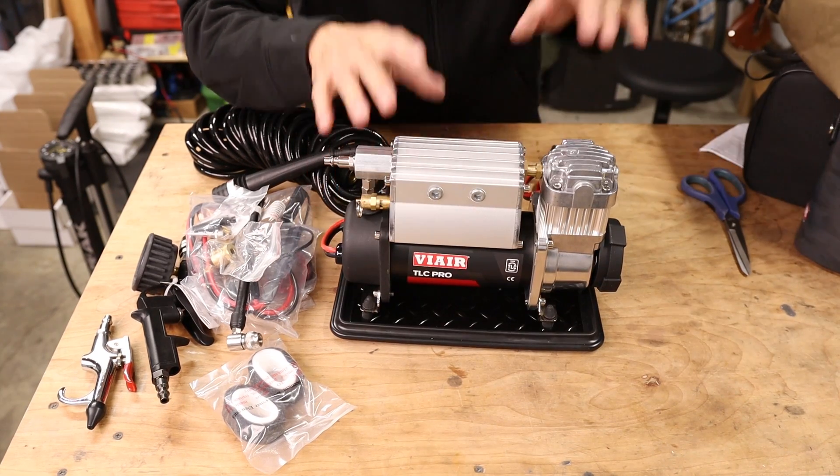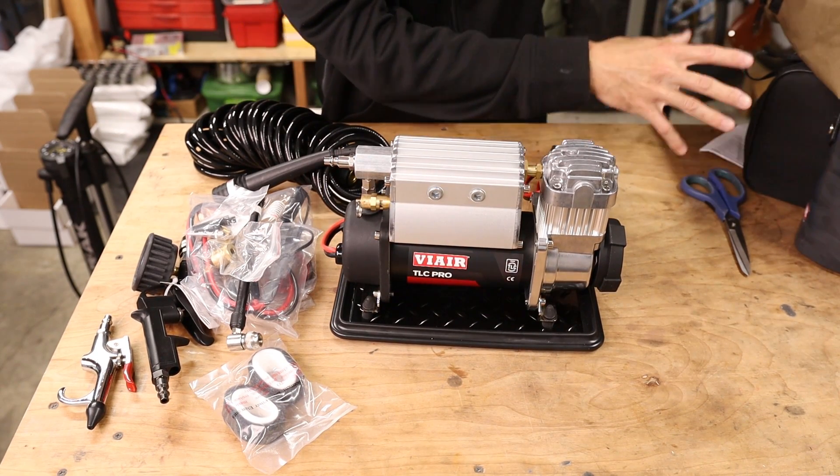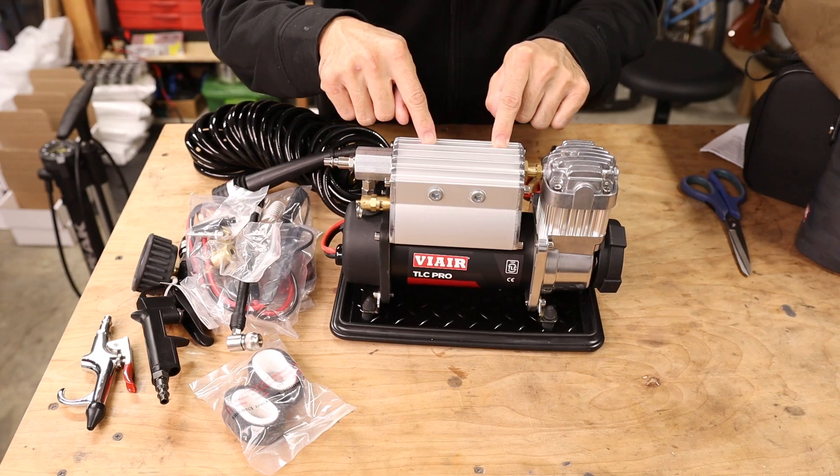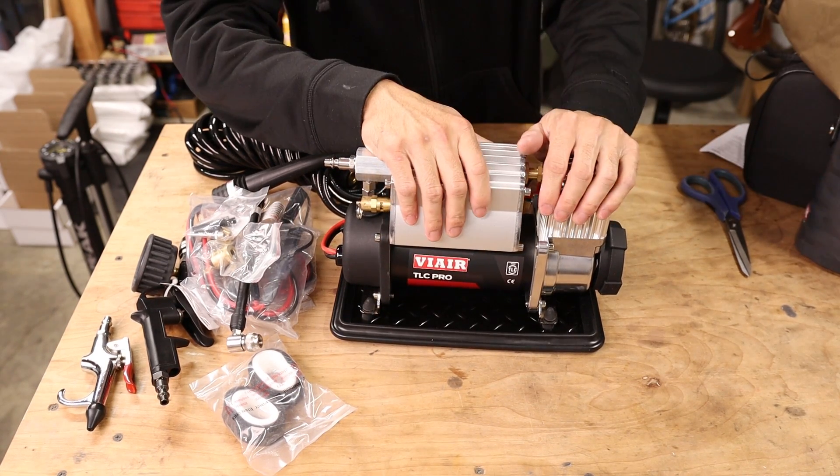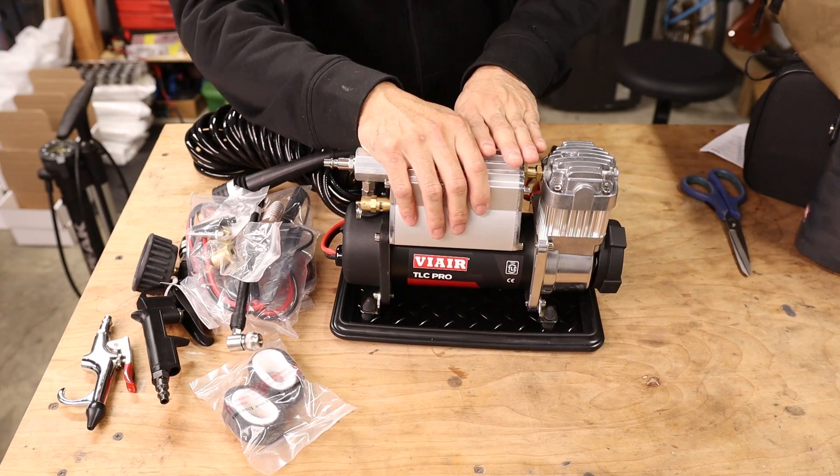One correction: of the three TLC compressors, the Pro actually does have a quarter-gallon tank on board, which gives it a little extra capacity that the other two do not have.